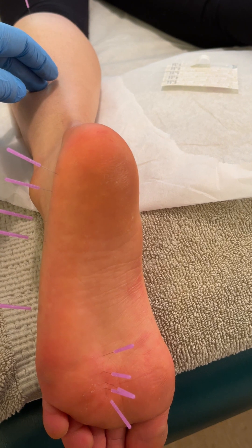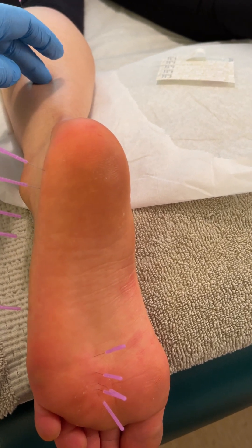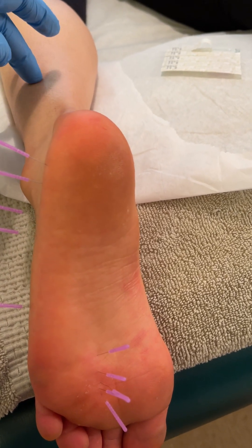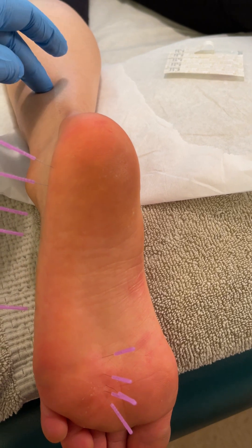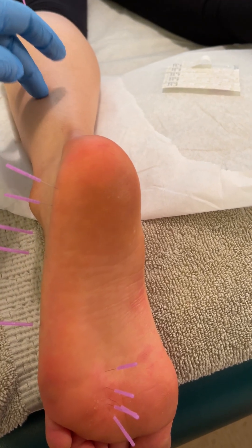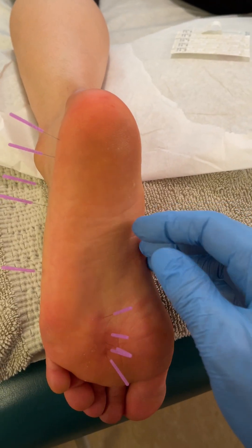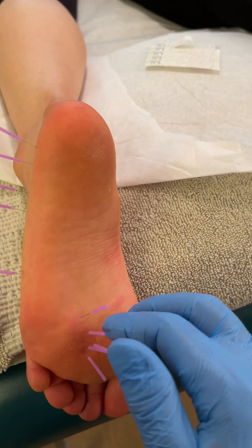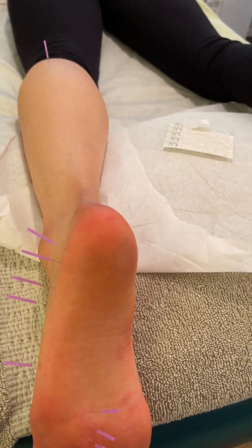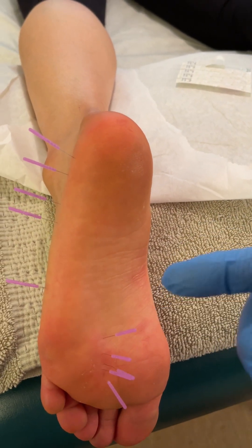I sometimes get patients coming in who've had dry needling with physical therapists. With all due respect, the treatment model that most physical therapists have is like Western medicine — get them in, get them out, 20 minutes. When I've been to the physical therapist, I didn't even see the PT after the first session; I saw their assistant. They'll often come in and do one point — they want to find the one trigger point that's the source of the pain. But this isn't trigger point pain; this is a Morton's neuroma.